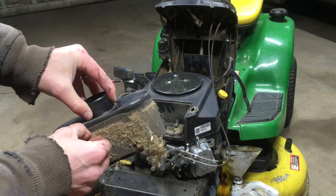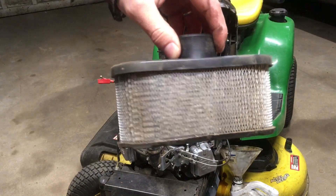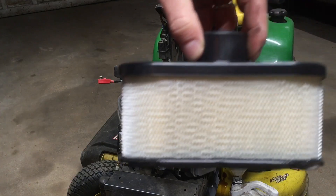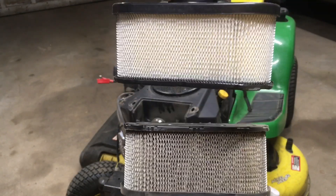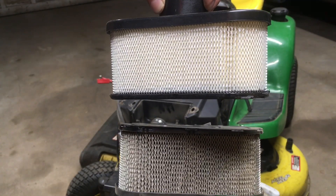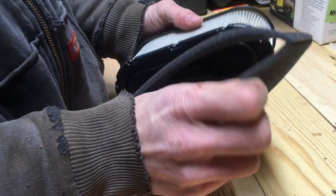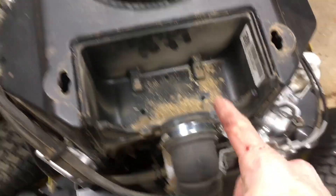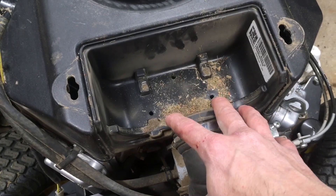Here's the old one — you can see all the crud that was packed in here. This outer screen can actually be cleaned, but if I pull this outer screen off it's rather dirty — you can see it's gray. Here's the brand new one for comparison — you can see all the dirt that's packed in the old one. What I need to do now is put the new foam ring around this new air filter. These do tend to collect some debris down in the bottom of the air filter chamber.